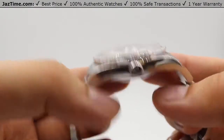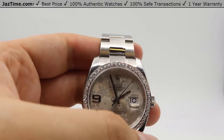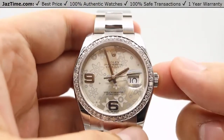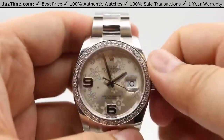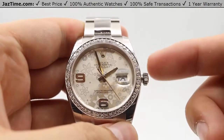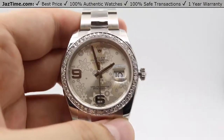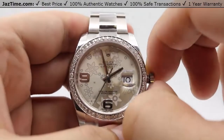The crown is a twin lock double waterproofness system that gives this Datejust a water resistance of 100 meters and 330 feet. The crown sits nice and tight against the case. Unwinding the crown counterclockwise puts you in the standard position in which you can wind the watch going clockwise — 15 to 20 winds is all you need to get the watch started.